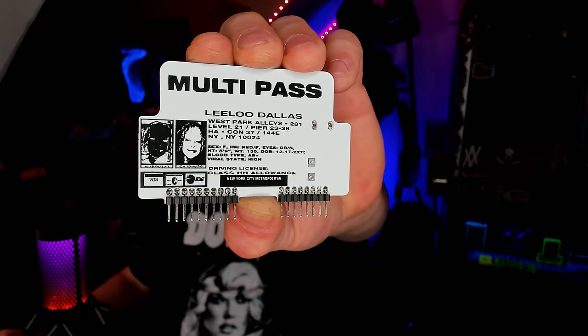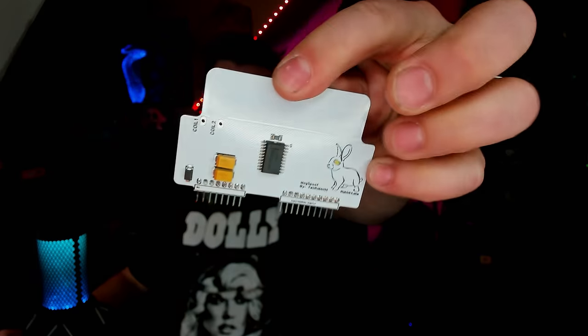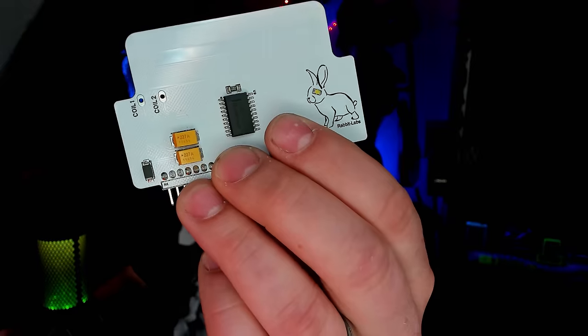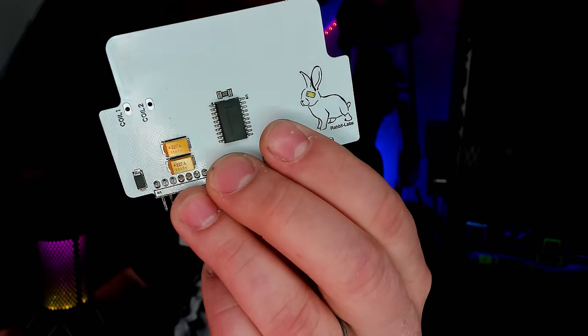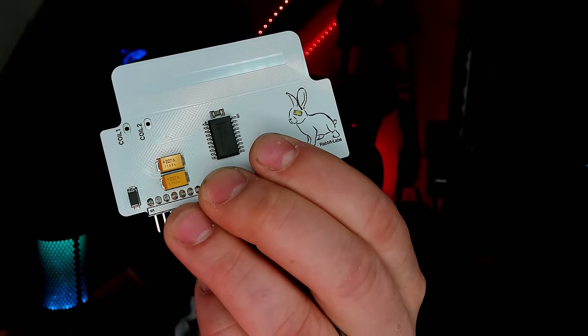Another really cool board from Rabbit Labs is kind of my nemesis — the Multipass. The Multipass is a mag spoof board that allows the Flipper Zero to emulate a magnetic stripe, like what would be on the back of a credit card. If you look closely at the top of the card you can see a coil, and that coil can emulate a magnetic stripe to a card reader. Regrettably I've had nothing but trouble with mag stripe stuff, but I promise one of these days I'll get it working and show you exactly how.